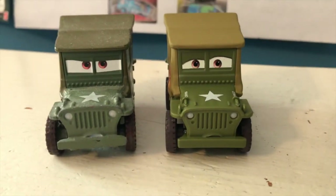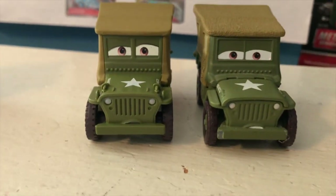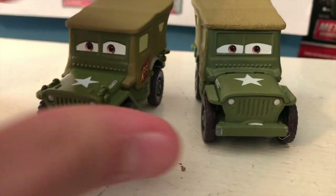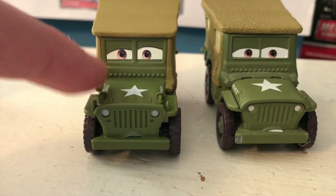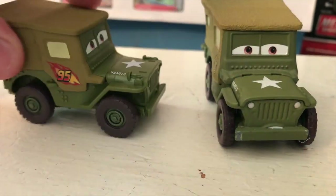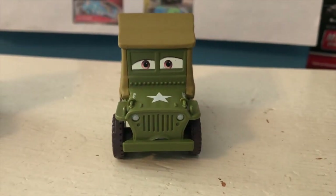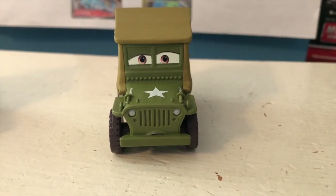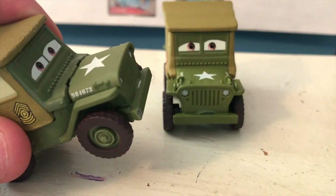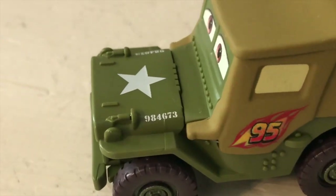Here is Sarge out of the package - Race Team Sarge. He's the first Sarge in my collection that was made in Thailand, and he's definitely a far brighter color than other variants of Sarge. He's a much brighter green, and there's a more noticeable change in color between the main body and the roof area too. He has this pretty tired expression - this was the first usage of that expression, and as I said earlier, it's been used several times since.